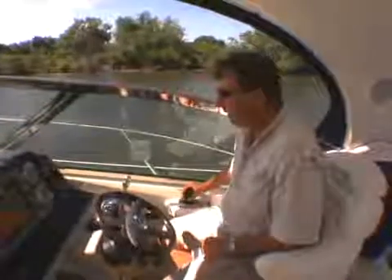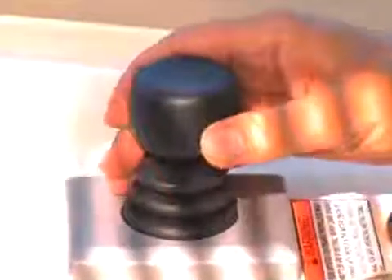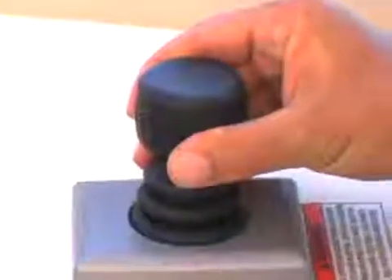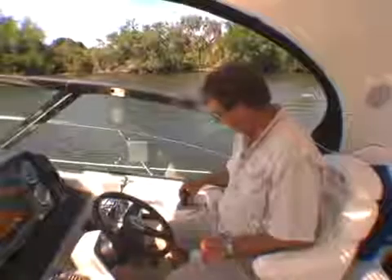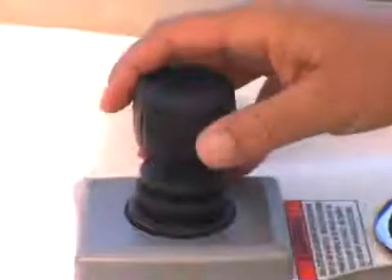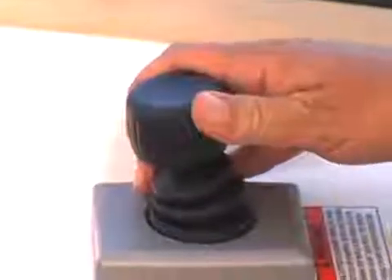So if I want to spin the boat to the right, I just twist the knob. The more I twist it, the more power is applied. I want to turn the other way — go like that. If you want to go forward, go forward. If you want to back up, reverse. It's very sensitive, it takes a few minutes to get used to it, but it's fantastic.